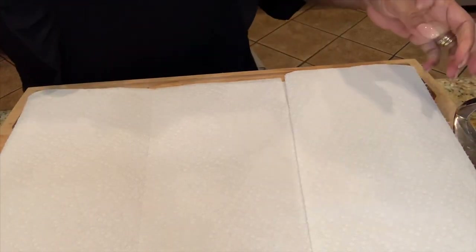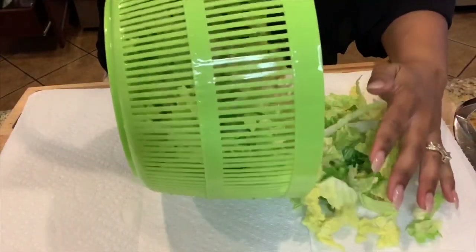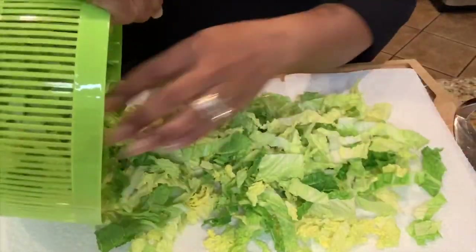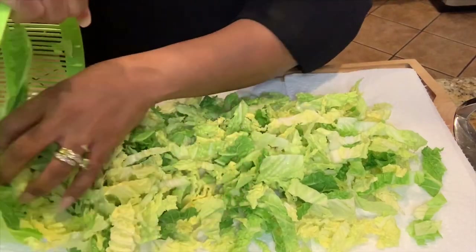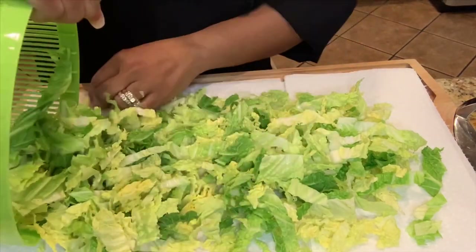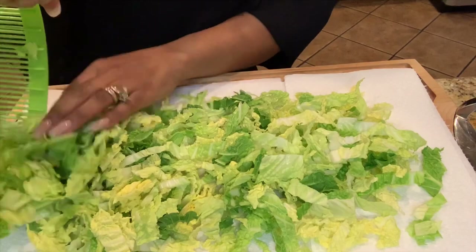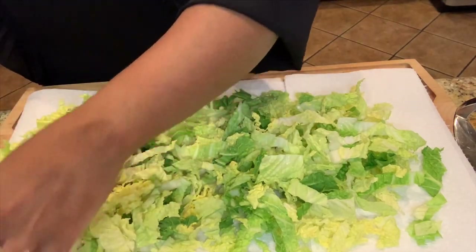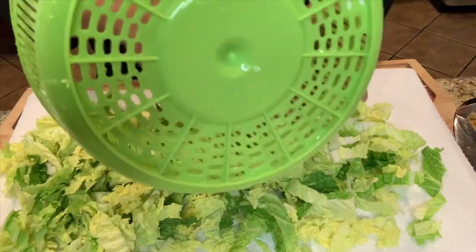For additional drying, I'm going to take my cabbage and spread it out over some nice, fresh, dry paper towel so that it can continue to dry. Now, this is just something I do — you definitely don't have to do it. If you have a salad spinner and you use it, I'm almost positive it's going to be fine.